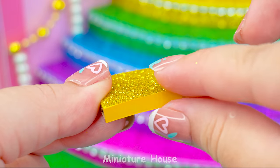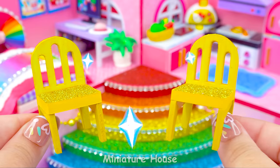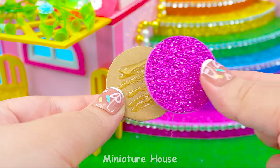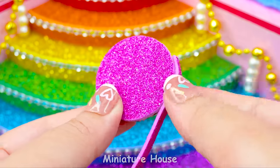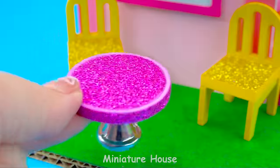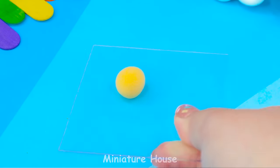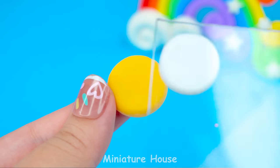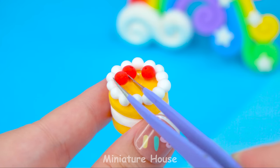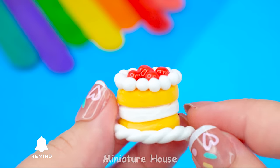I will add a chill corner right under the bedroom. One chair for me and one for you. Adding a round tea table is perfect. How about a really delicious cake? Pretty amazing, right? Whipping cream and fresh fruits on top. Looks delicious.